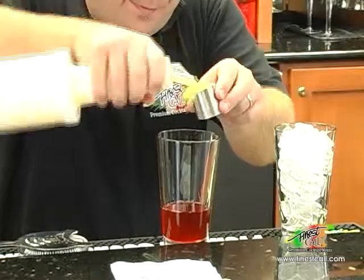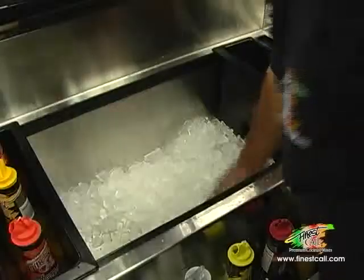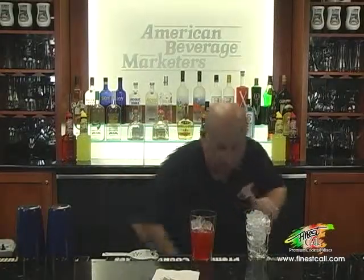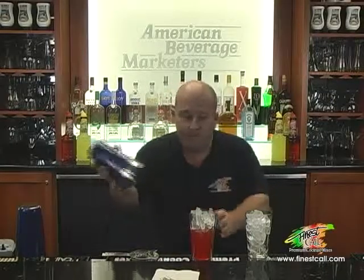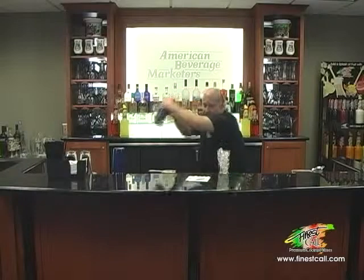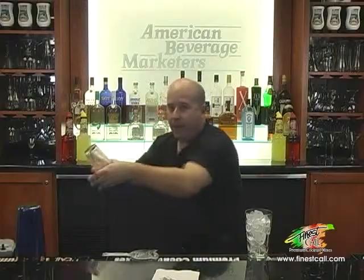Pineapple juice, one ounce. Then we're going to add some ice. Take our cocktail tin and give a nice shake. And break.